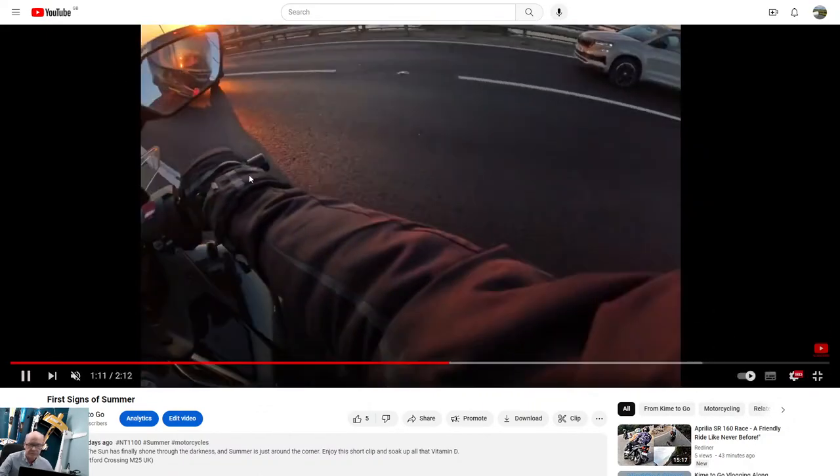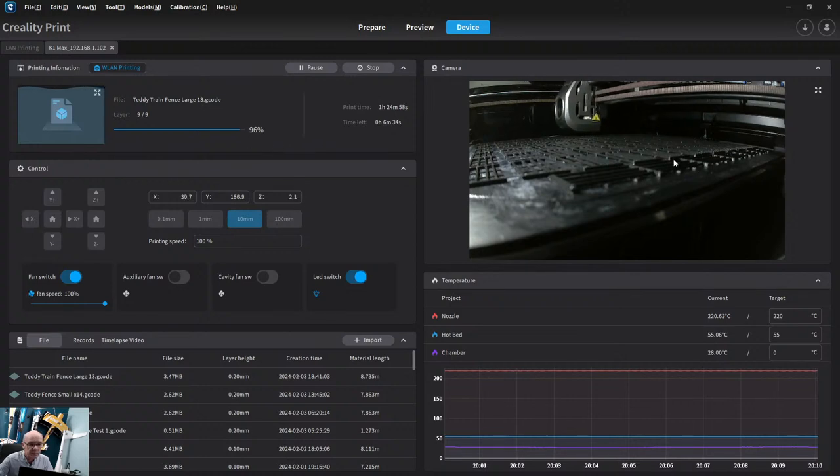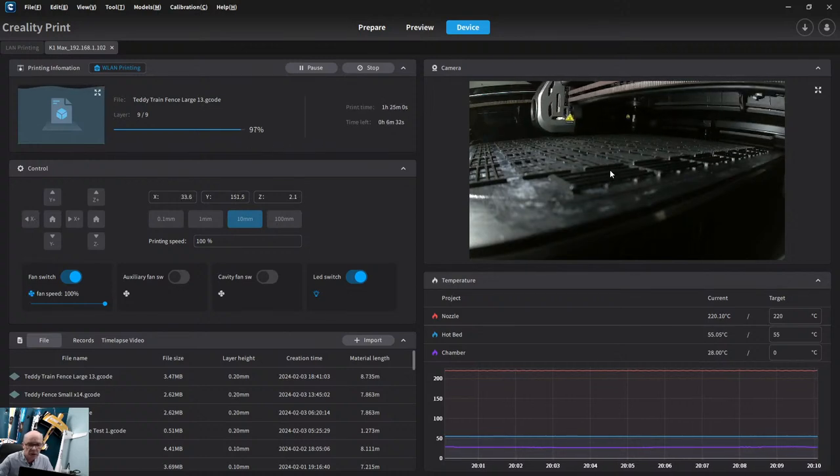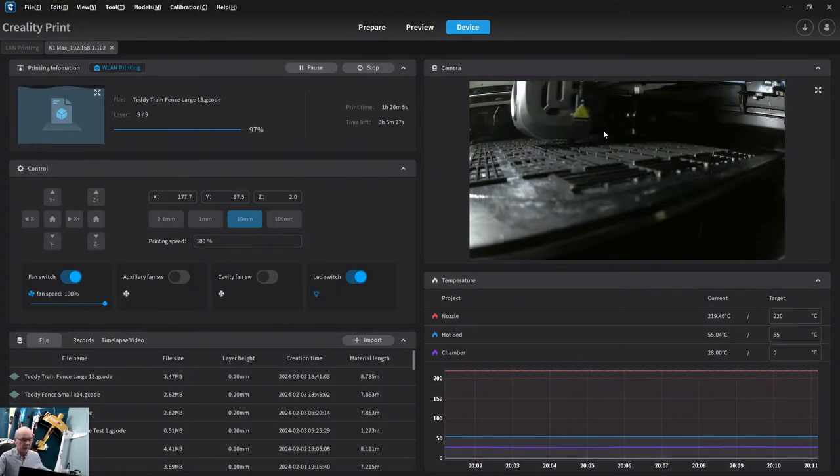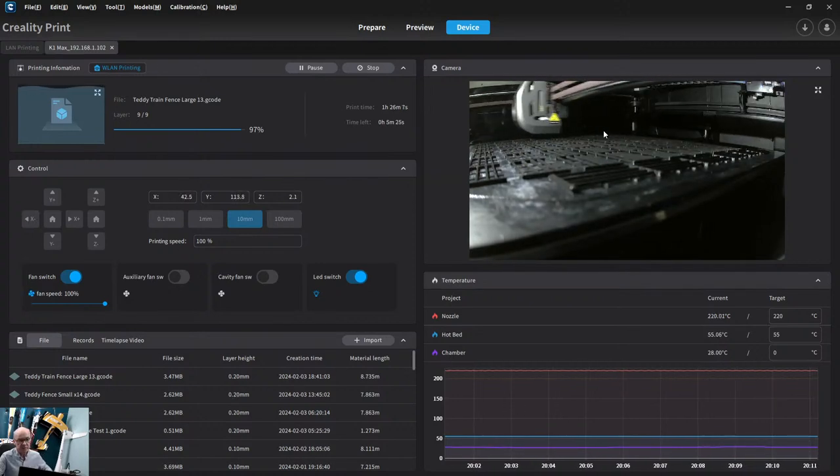In a couple of minutes we're going to take these prints off and show you how we remove them from the build plate. I've done about 60 of these now — they're very handy printers. I'm also going to use this printer to print some parts for my motorbike. I need to put the cameras back on the bike — I've got a front and rear Vsisto camera system.